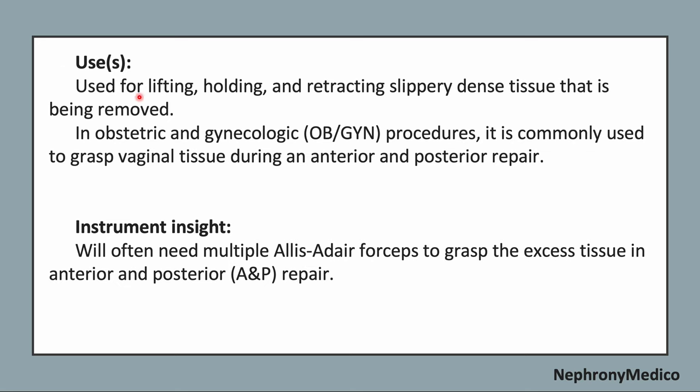Use: it is used for lifting, holding, and retracting slippery dense tissue that is being removed. In obstetric and gynecology procedures, it is commonly used to grasp vaginal tissue during an anterior and posterior repair. We will often need multiple Ellis Ader forceps to grasp the excess tissue in anterior and posterior repair.